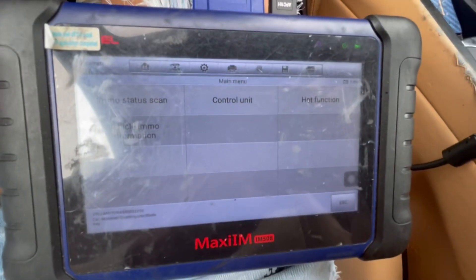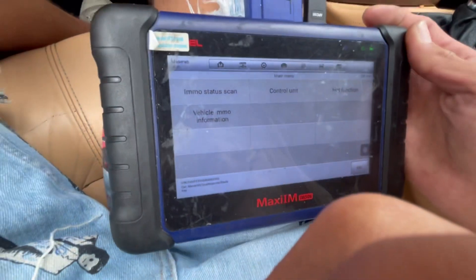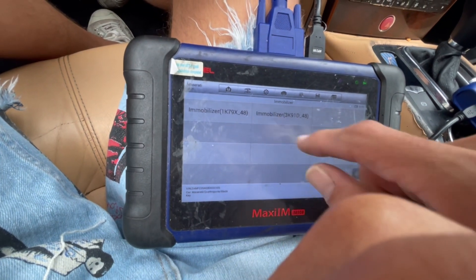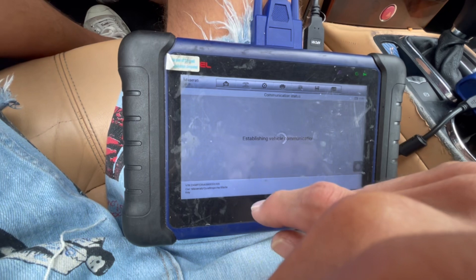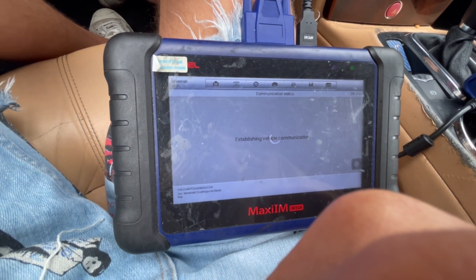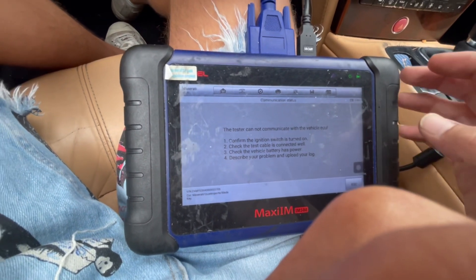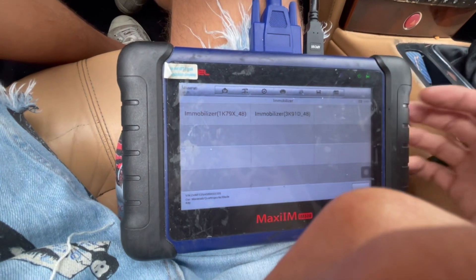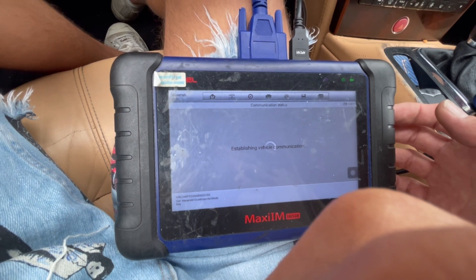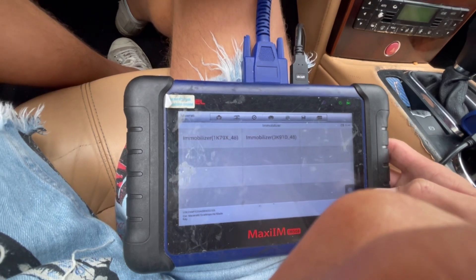We currently have no chip that starts the car. We're going to go to control unit, immobilizer. It's going to be one of the two — not sure which. Just going to choose the first one. Okay, it doesn't connect, so we're just going to go for the second one. And it doesn't connect either.